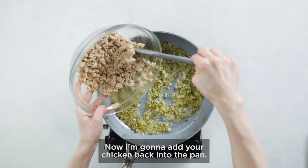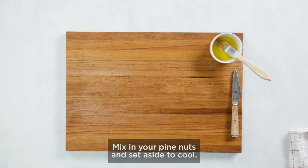Cook until the liquid is mostly absorbed. Now add your chicken back into the pan. Mix in your pine nuts and set aside to cool.